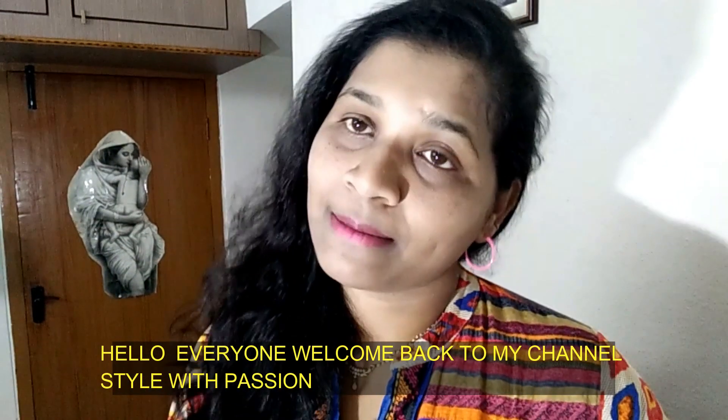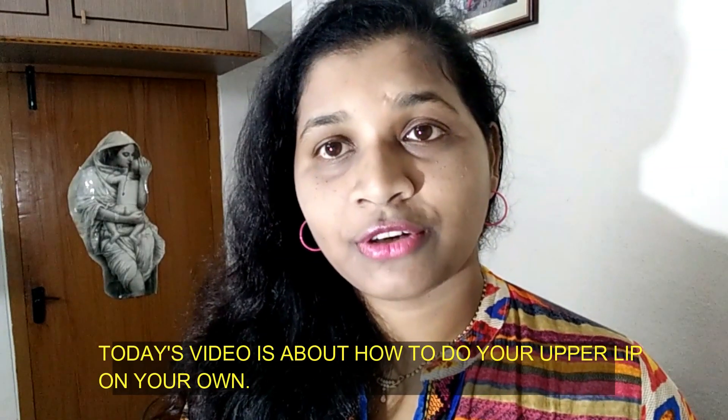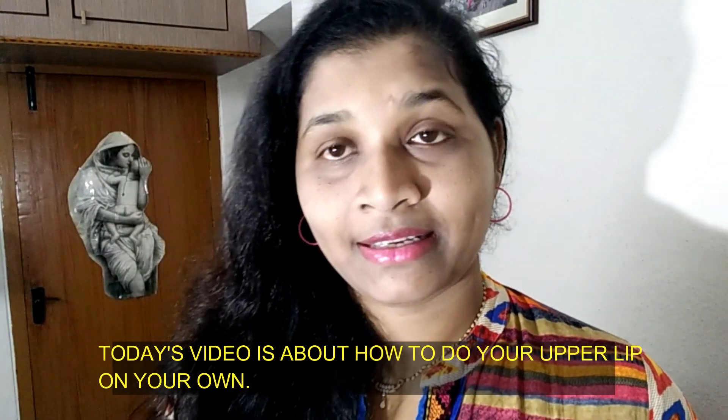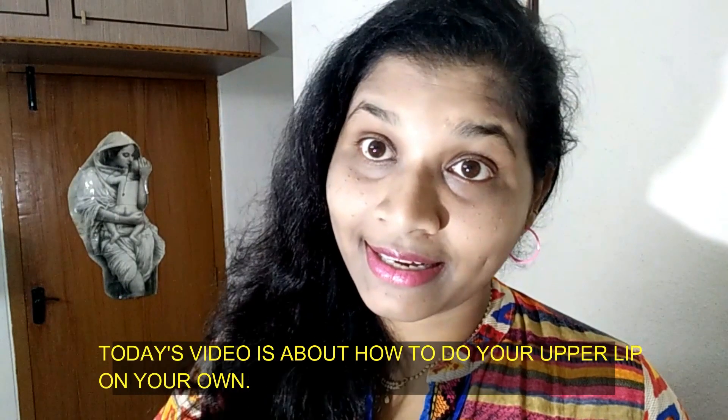Hello everyone, welcome back to my channel Style with Passion. Today's video is how to do your upper lip at home — how to do your upper lip with your top lip.